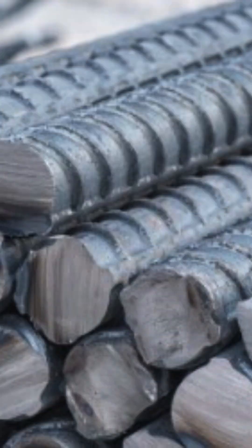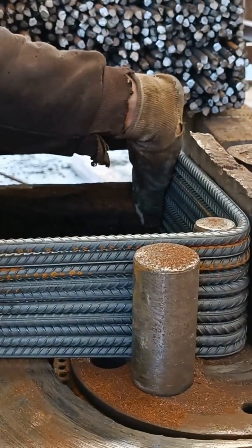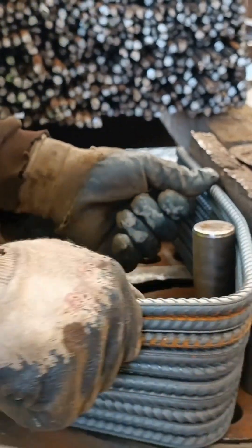Rolling. Billets are reheated in a furnace and passed through a series of rolling mills. They are gradually reduced to the desired diameter, e.g., 10 mm, 16 mm, 25 mm. Ribs or deformations are rolled into the surface to improve bonding with concrete.